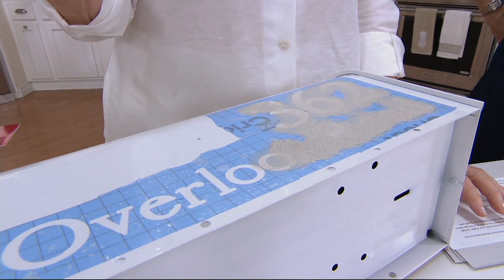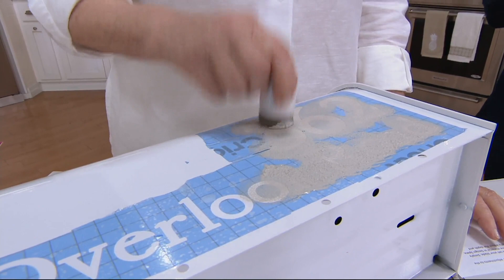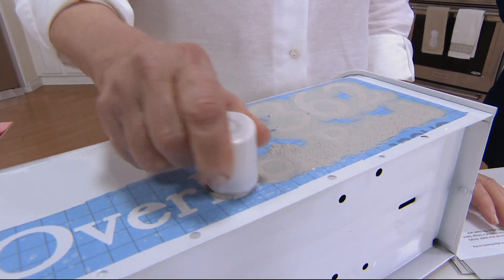That's why this machine over time — really a very short amount of time — ends up paying for itself, because you're not buying all the extras. Martha spent around $800 on signs for her house in Maine. This machine is $229. And you're using it for more than just signs — invitations, organization, everything. So it's definitely worth it.